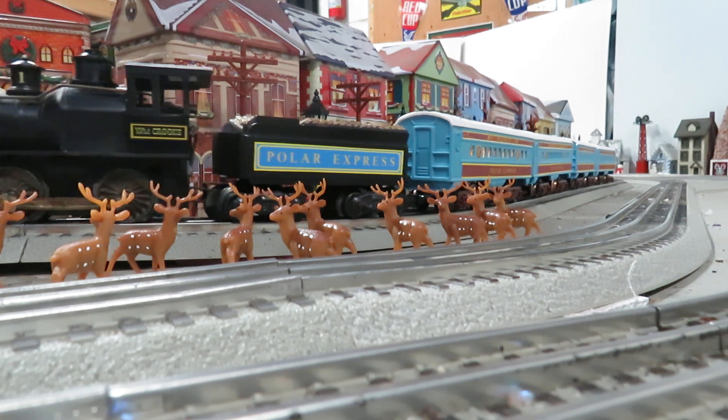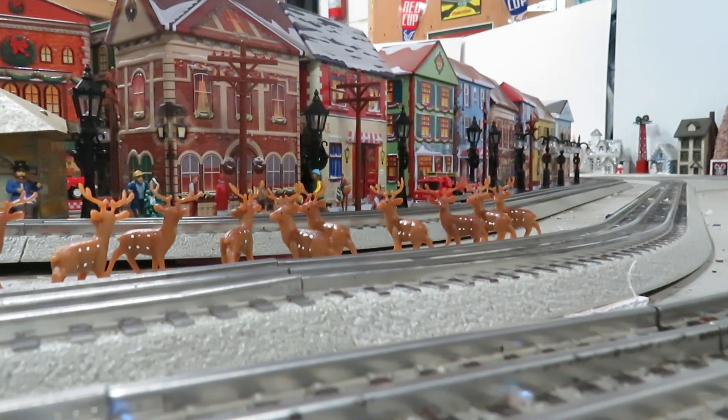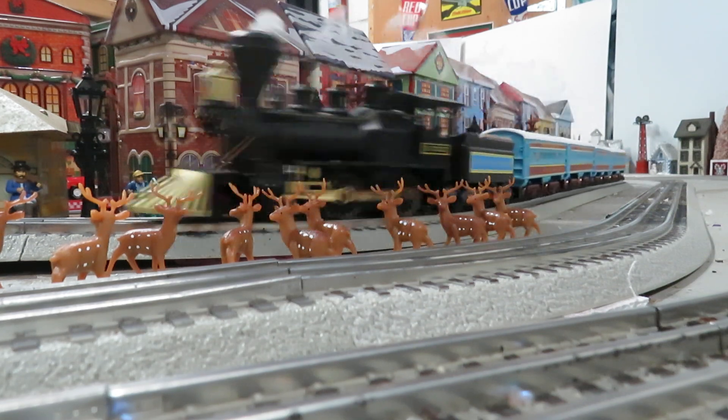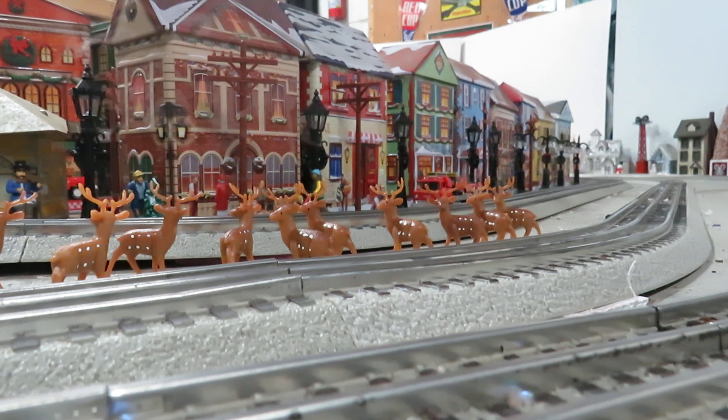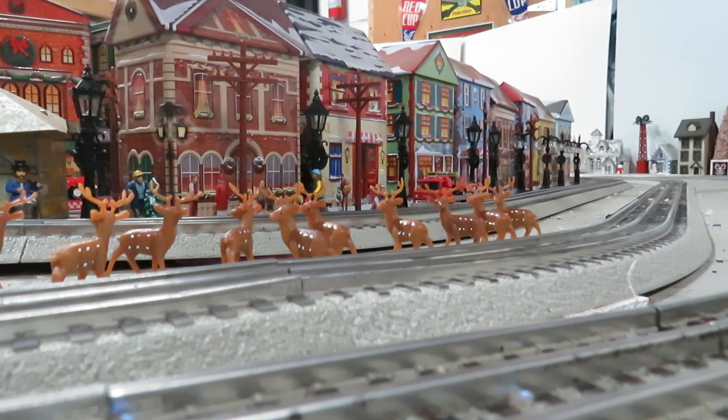So we'll take it for a spin — you can check it out, it looks really cool. This Crooks engine is a pretty decent puller and a really good smooth runner. It's one that I repaired not too long ago; the cab had broken pieces on it.